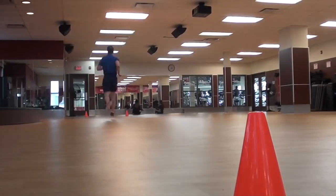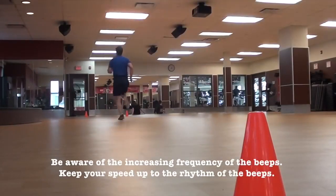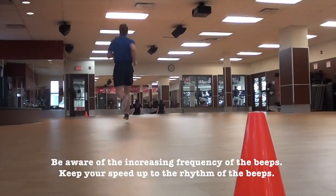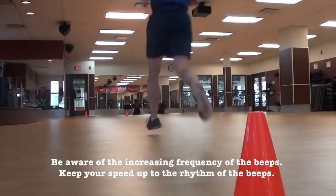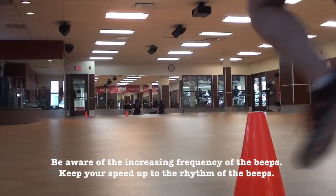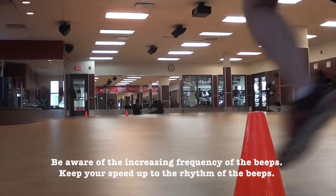It's really important to focus on the beeps and the speed of the beeps, because they increase as the test goes on — and they even increase within each level. For example, 7.1 will be a little quicker by 7.7. I didn't get as good a score as I wanted the second time because I lost focus.